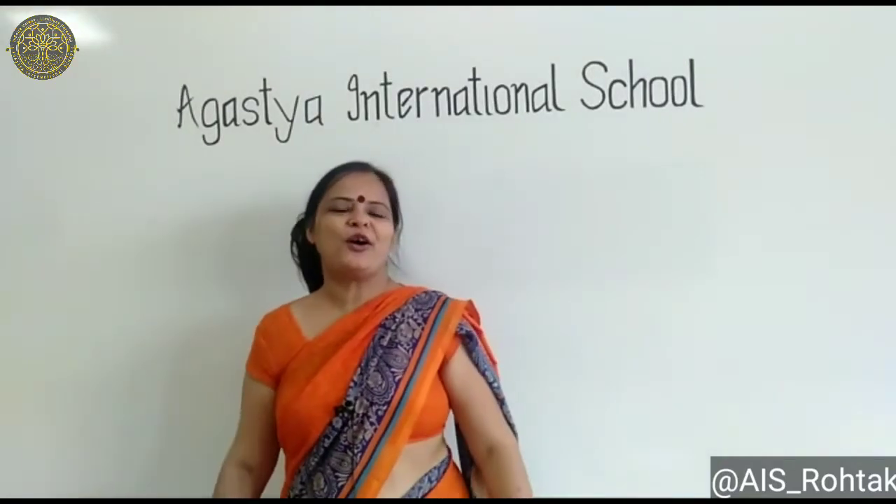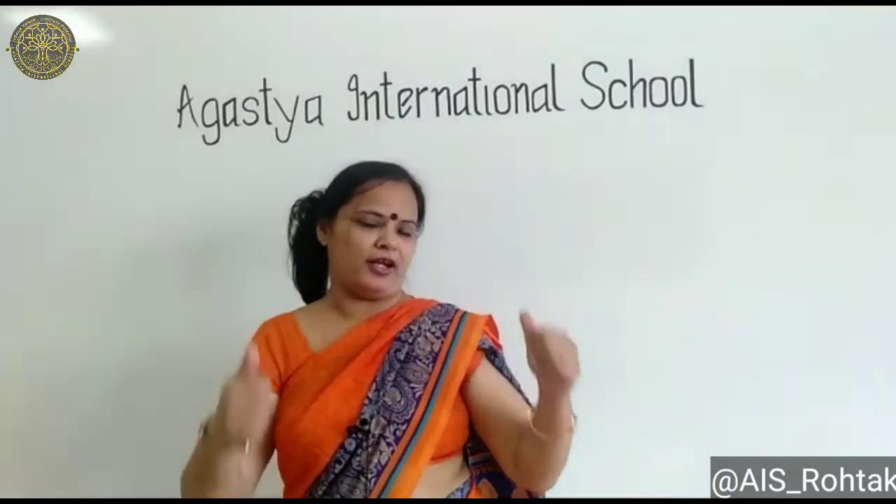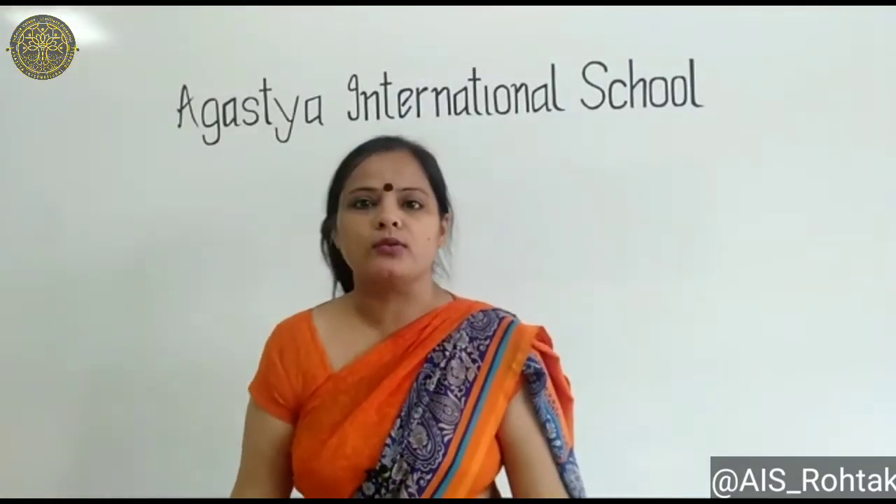Hello kids, how are you all? I hope you all are fit and fine. Today we will learn about alphabet E.